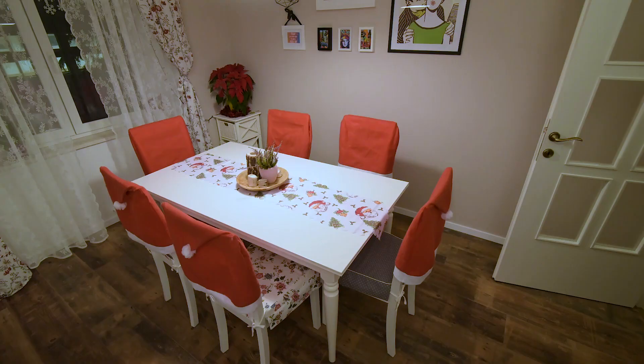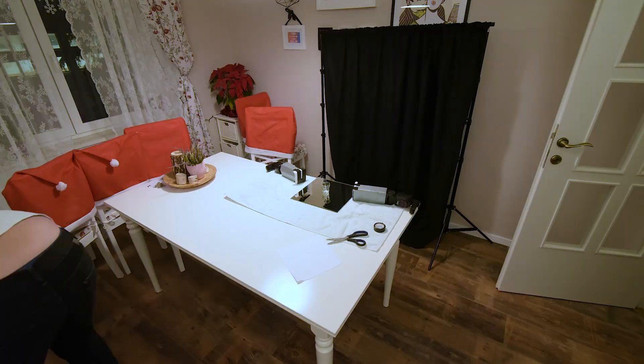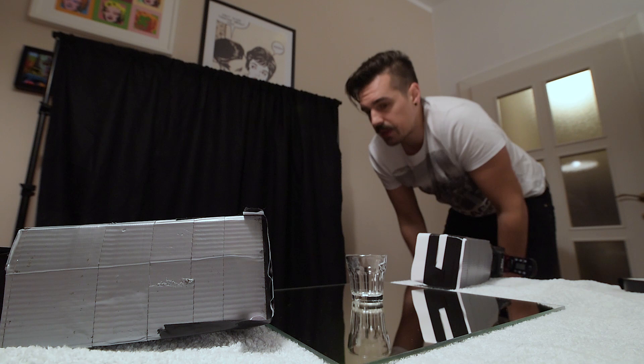First things first, we're going to change this Christmassy looking dining room into our mini photo studio. So I've put the black background — I have this background holder and I put some black cloth on it. I put it further away from where we're going to shoot the glass because I don't want any of the lights falling on the background, so I want it completely black.